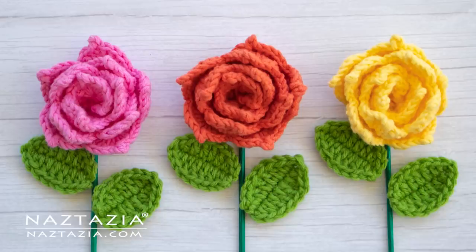And that's how I crochet a rose flower. Thanks so much for watching. Please subscribe to my YouTube channel to get notified of new videos each week, and be sure to check out my next video.